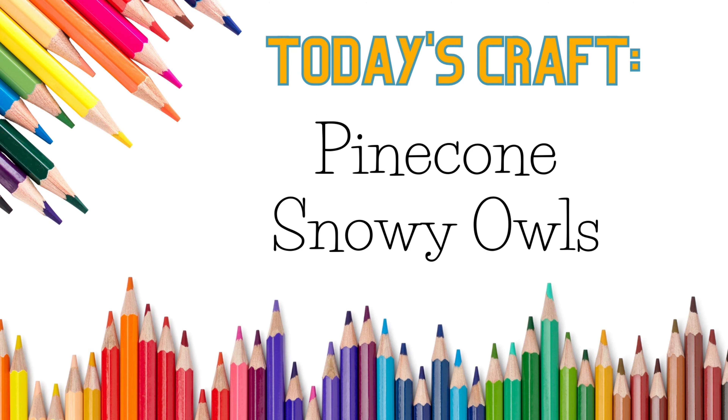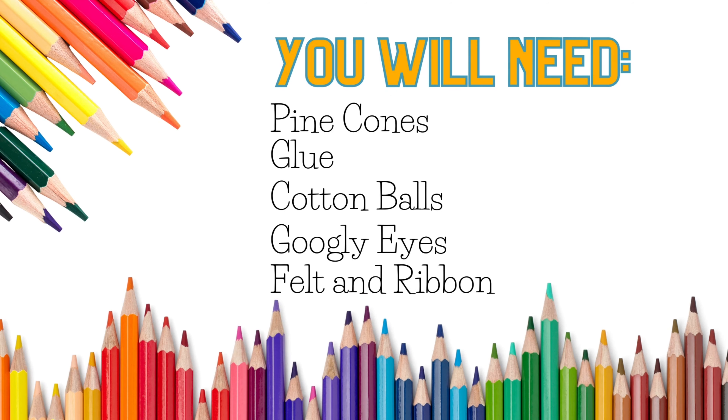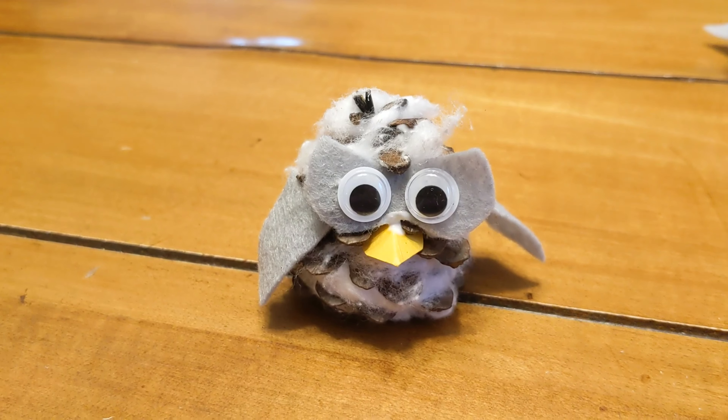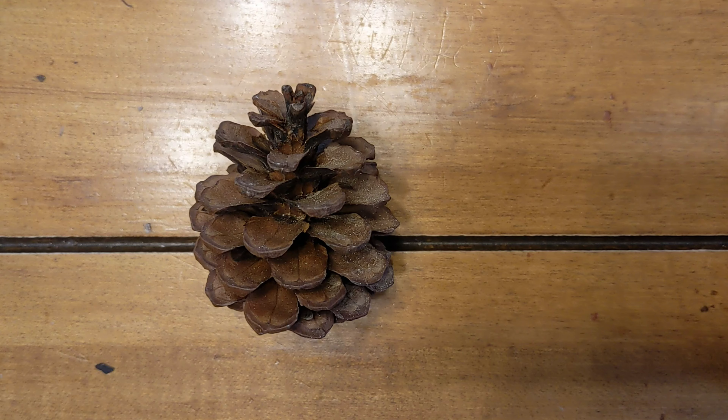Today's craft: pinecone snowy owls. You will need pinecones, glue, cotton balls, googly eyes, felt, and ribbon. Here's an example of what your finished craft will look like. First, take your pinecone.